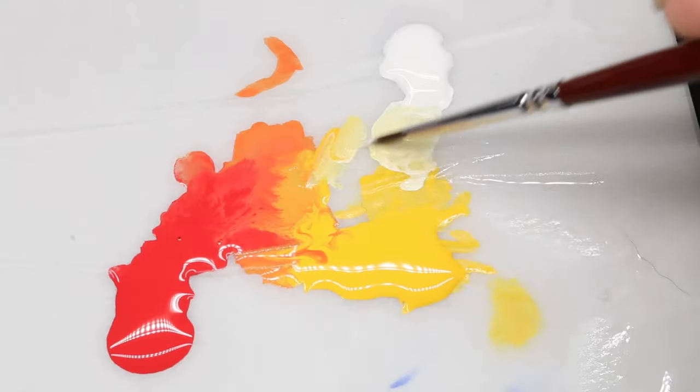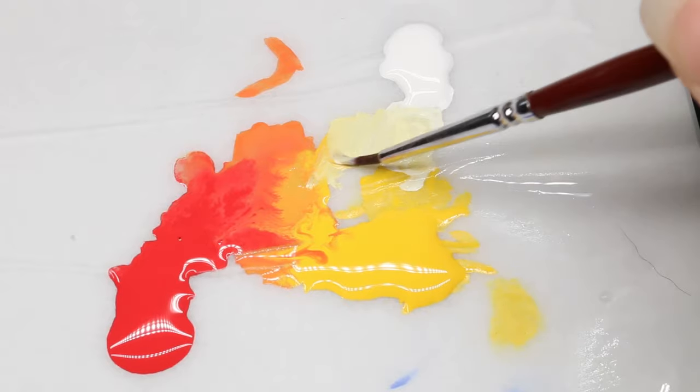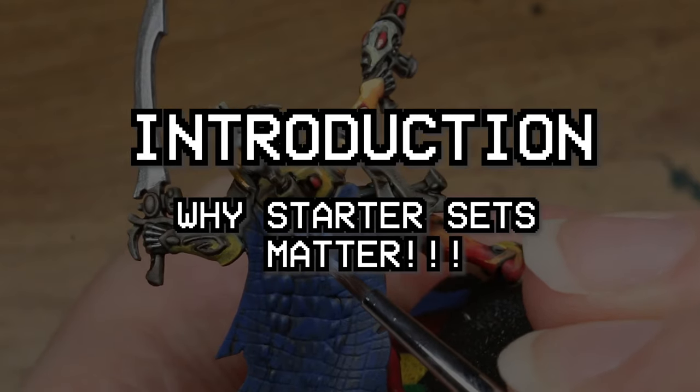They did not pay me to make this review, but it is worth noting that I have been paid by the Army Painter in the past as a consultant on one of their previous paint lines back in 2022. Currently, I have a friendly relationship with the Army Painter, so there may be a little bit of bias in this video, but I think you'll find I have my criticisms of this paint line as well.